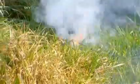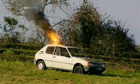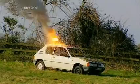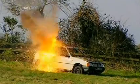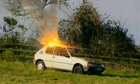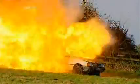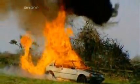Light the touch paper and stand well back. The irreversible thermite reaction begins. Thermite produces a stream of molten iron which melts through the car in seconds — its two and a half thousand degree heat igniting the expanding petrol in a devastating fireball, leaving behind a car that won't be going very far any time soon.